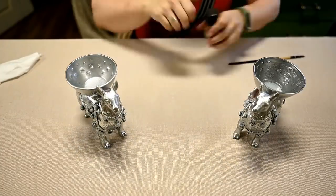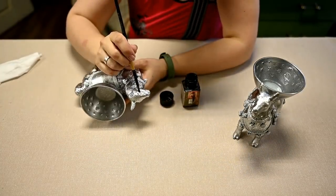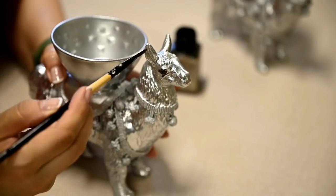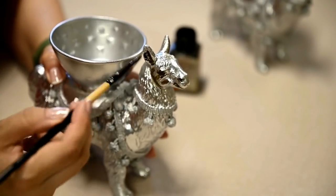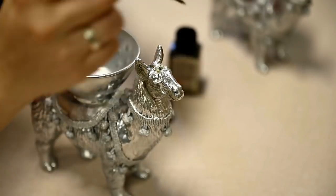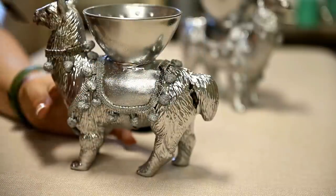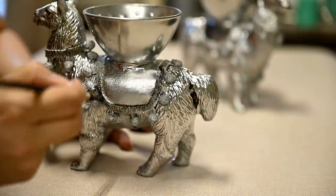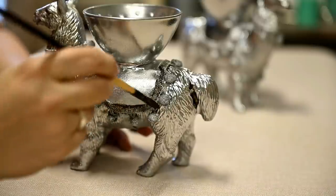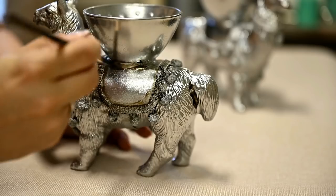I decided to add some patina to the figurines. I'm using a black patina — you can also use thin black acrylic paint. I'm distressing the figurines, applying the patina over the eyes, the muscles, the inside of the ears, as well as all of the creases. I'm applying the patina quite generously with a brush and then wiping it off immediately with a clean cloth. The effect is that the depressed areas have a darker color and the raised areas are the highlights.